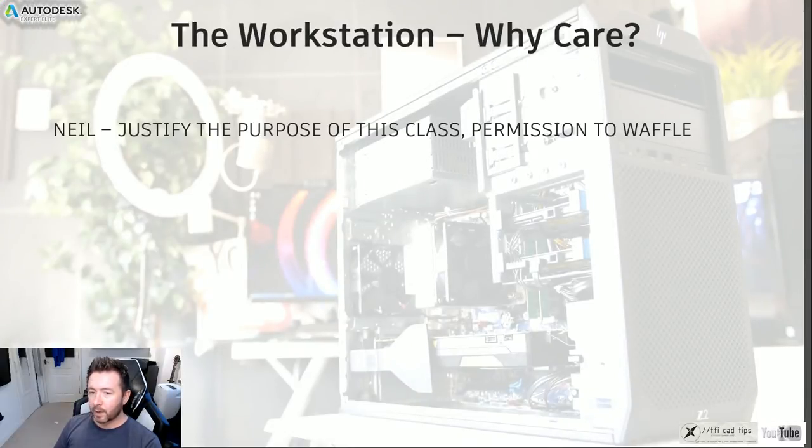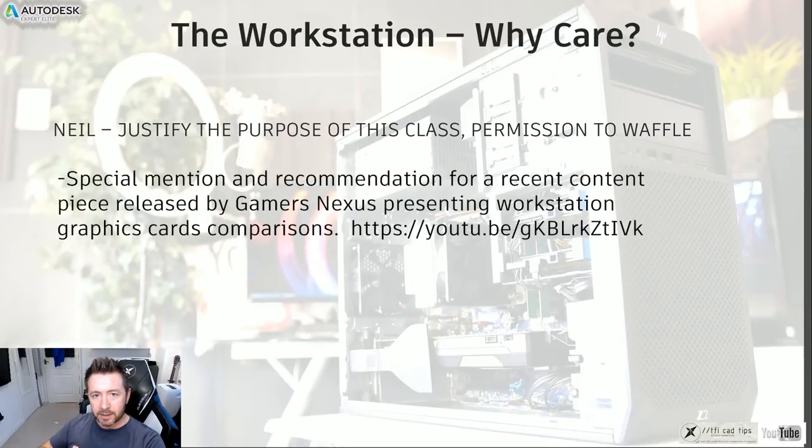So let's get cracking with the workstation. One of the main reasons I'm doing this class is because there is so much misinformation spread through various channels on the internet, which is usually where people go to look for what workstation they should buy. There are many large gaming-focused tech YouTubers with millions of subscribers who put out very poor information about what people should buy. Because of the size of their audience, that is almost like inherited credibility where they have none.